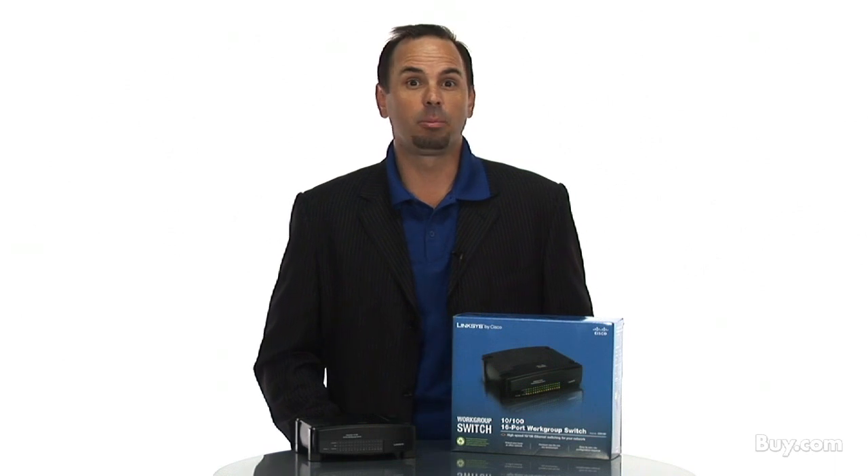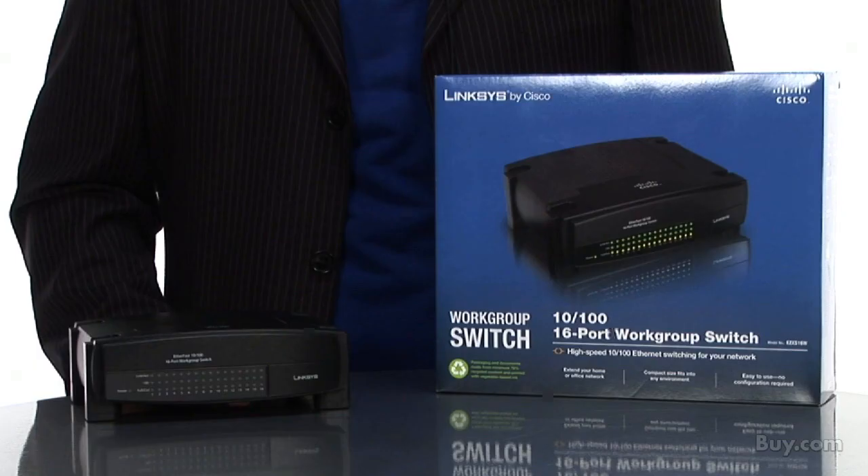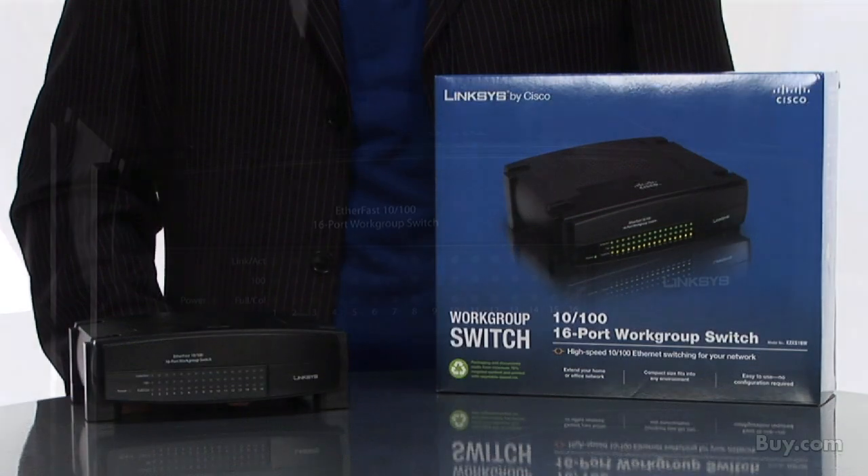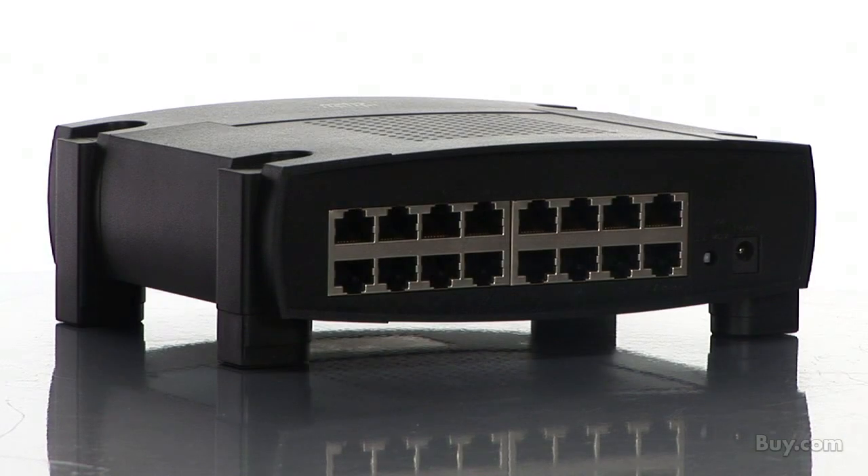I'd like to tell you about an easy and affordable way to build a fast and reliable desktop Ethernet network. The Etherfast 16-port workgroup switch can connect up to 16 devices. You can connect computers, storage, and printers for your home network and use a modem to connect everything to the internet.